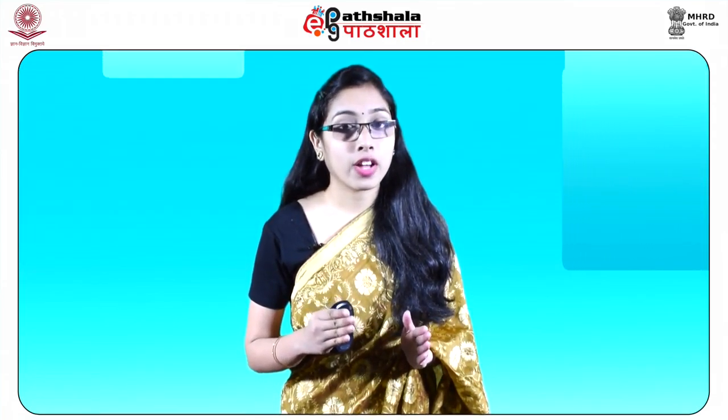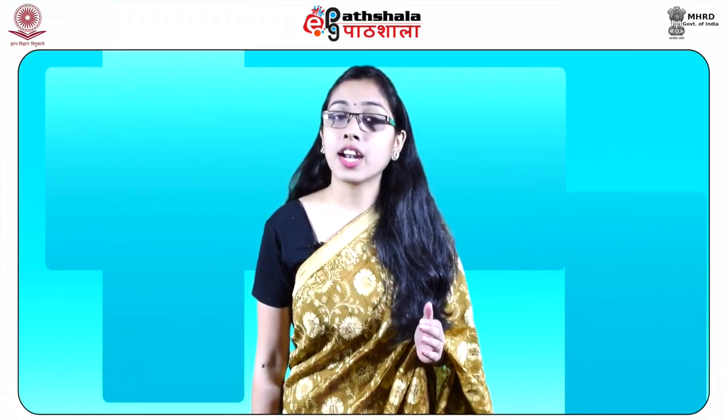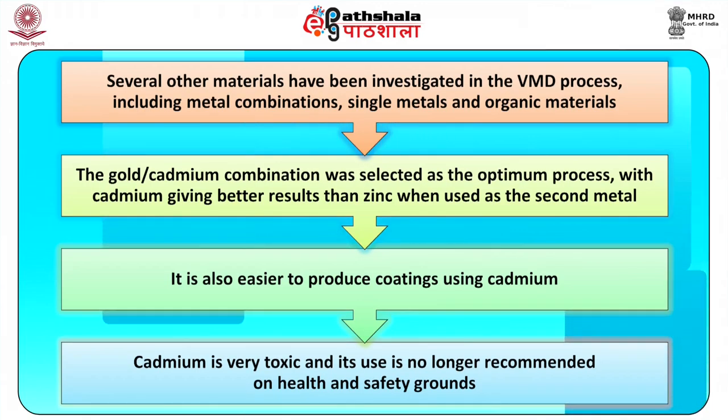Several other materials have been investigated in the VMD process, including metal combinations, single metals, and organic materials. Initially the gold-cadmium combination was selected as the optimum process, with cadmium giving better results than zinc when used as the second metal. It is also easier to produce coatings using cadmium. However, cadmium is very toxic and its use is no longer recommended on health and safety grounds. Silver can be used in place of gold as the initial deposition metal, and limited evidence suggests it would have little effect on the effectiveness of the overall process.